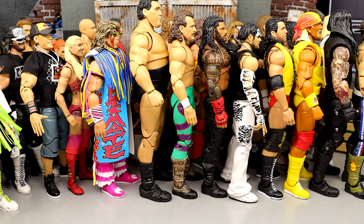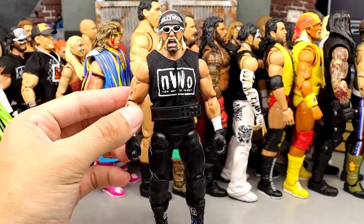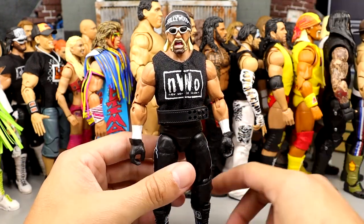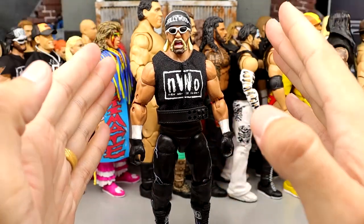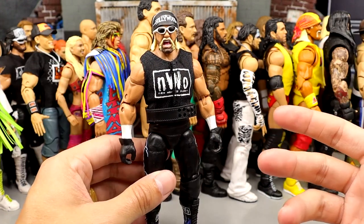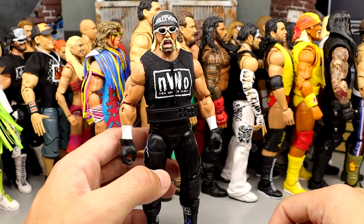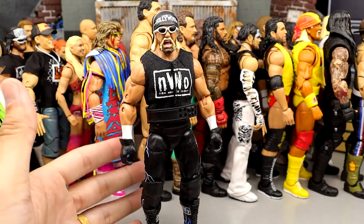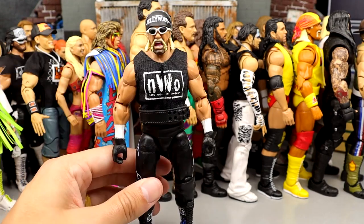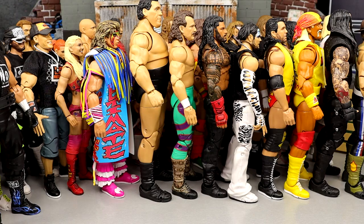Number 25 is Hollywood Hulk Hogan. The only reason this figure isn't as high as it should be is because it could be so much better — if they fix the weight belt, fix the skin tone, add different bells and whistles, and the sunglasses don't fit the head as well as they should. When they do a re-release or updated version, it's probably going to be in that top five or top ten. For now he's been surpassed and comes in at number 25.